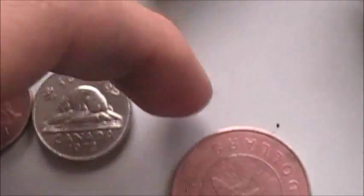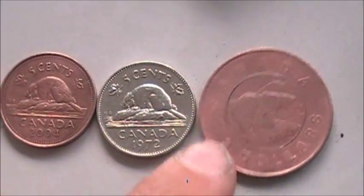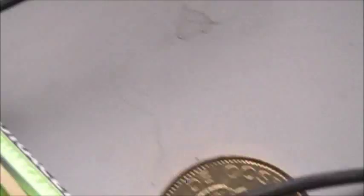And here's a toonie I did. And yeah, now I'm just copper plating that.